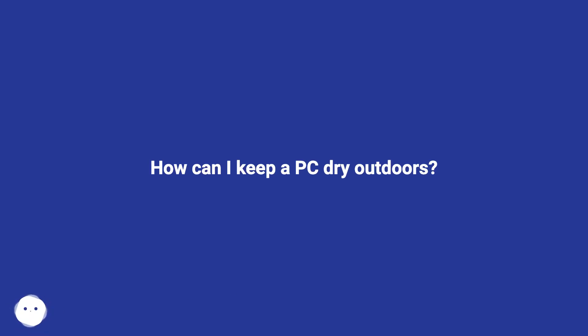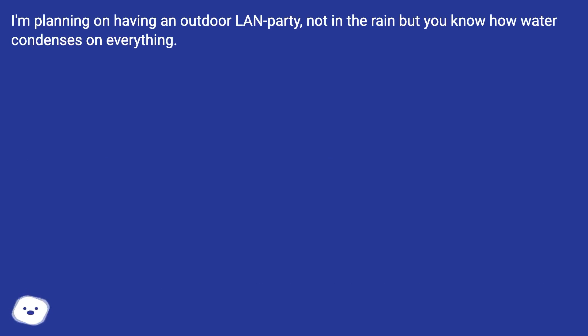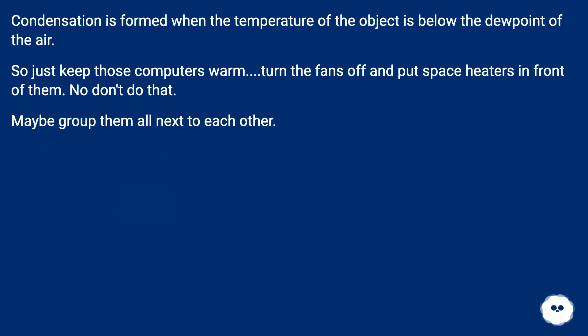How can I keep a PC dry outdoors? I'm planning on having an outdoor LAN party — not in the rain, but you know how water condenses on everything. Condensation is formed when the temperature of the object is below the dew point of the air.